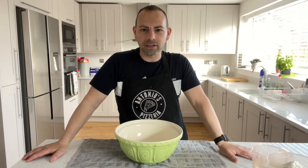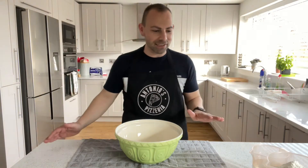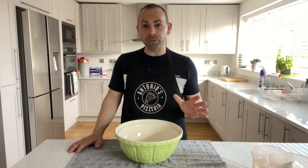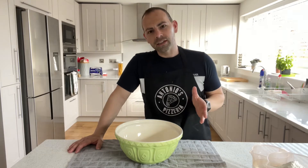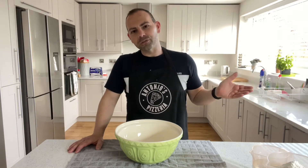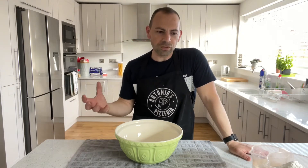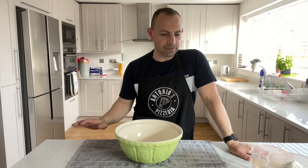I thought I'd put a quick YouTube video together on how to do it. I've weighed everything out to make it easy. If you follow my ingredients, it makes enough for about six balls — the perfect size to fit in your common outdoor ovens, like Rockbox, Gozney, or Uuni — making between a 10 to 12 inch pizza.